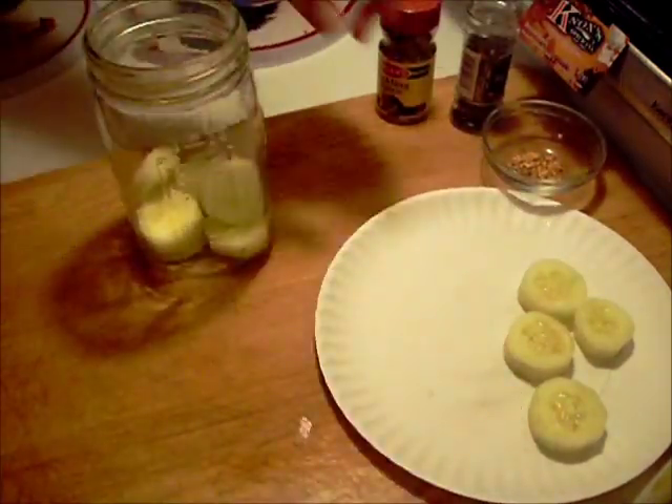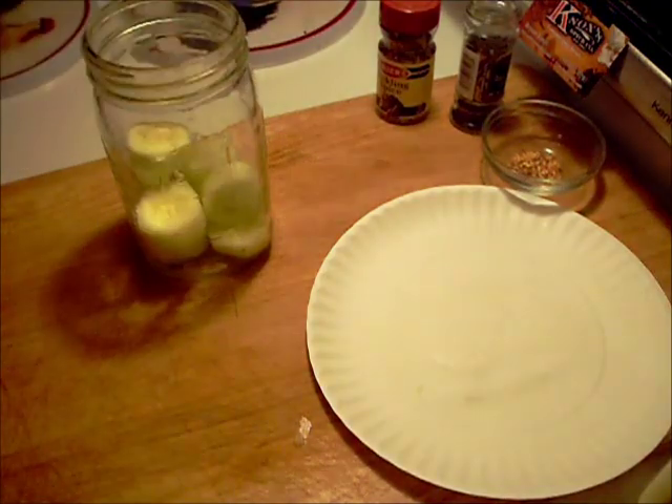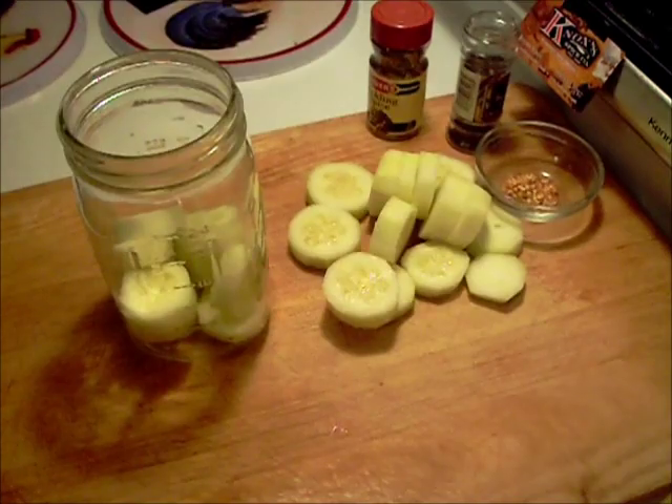I don't think I made enough, so we'll be back. Okay, I cut up some more.